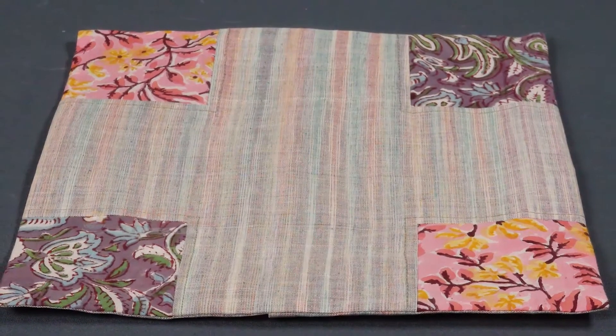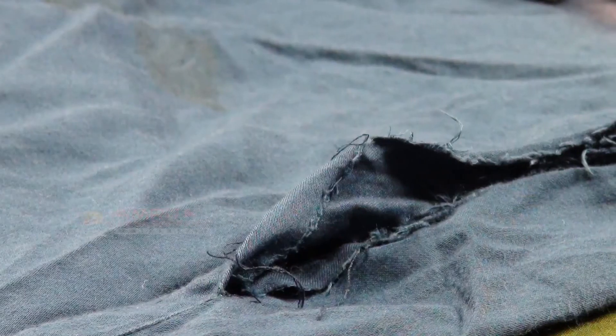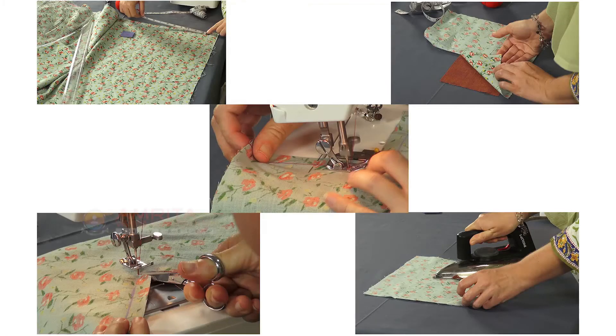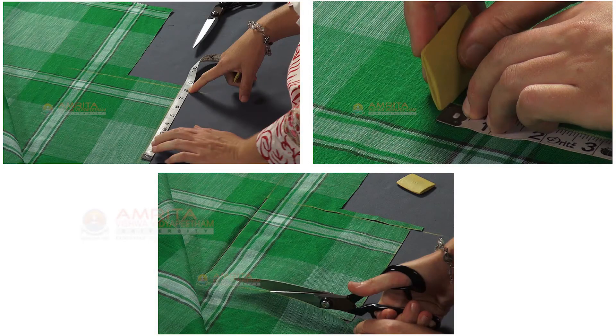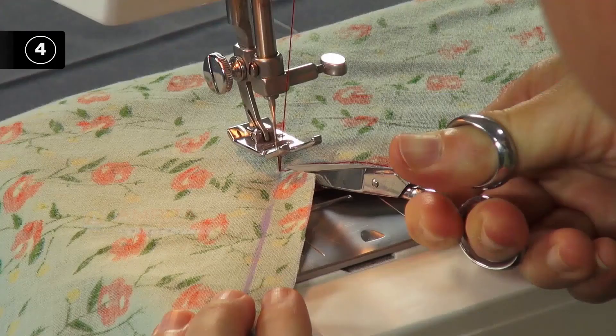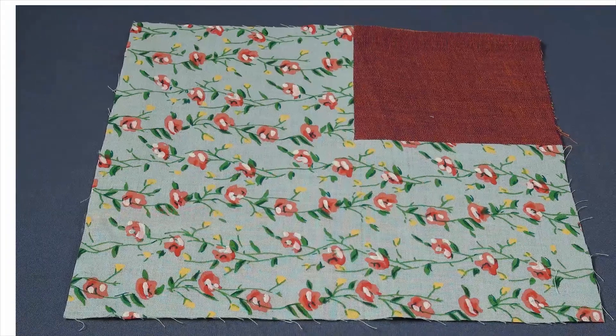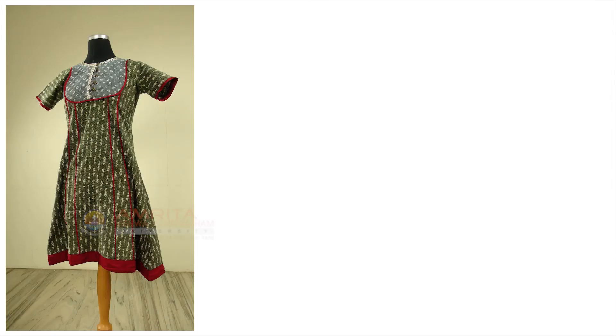With that, we come to the end of this class. Let's recall what we have learned. Inserted Corner Seam could be used for a decorative purpose or to fix a torn garment. The basic steps are: Step 1 — Measure, mark and cut out the sample fabric pieces. Step 2 — Mark the seam allowance. Step 3 — Stitch the seam. Step 4 — Stitch the inserted corner. Step 5 — Press the seam. So now you have learned all about the inserted corner seam. Take our next class to learn about simple piping.